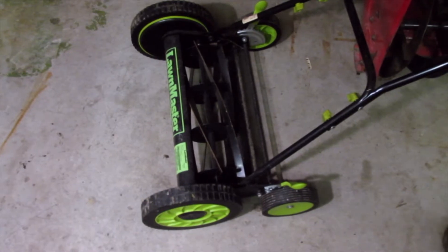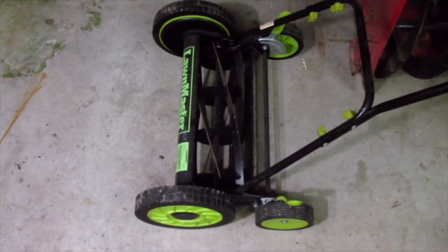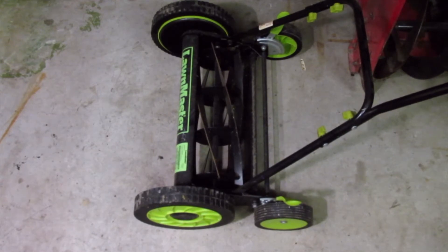Welcome back to DASLAB. Today we got something — it was a side of the road find. Let's see if we can figure out what the problem is with it.